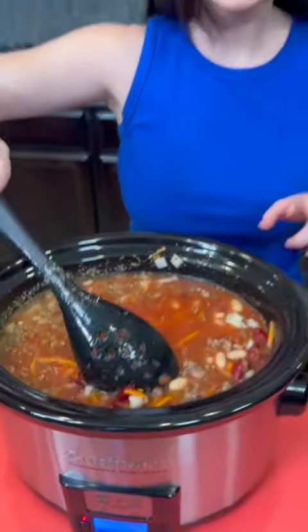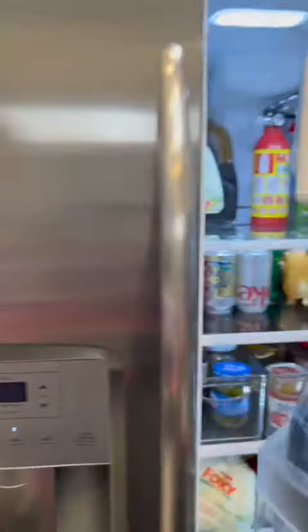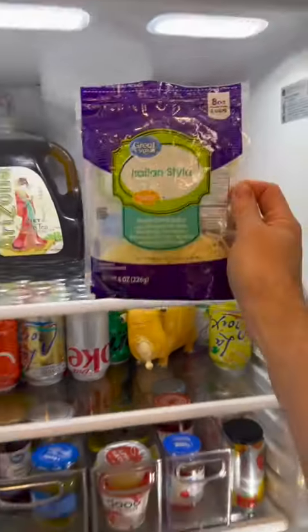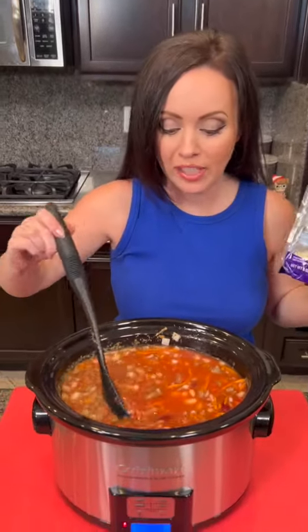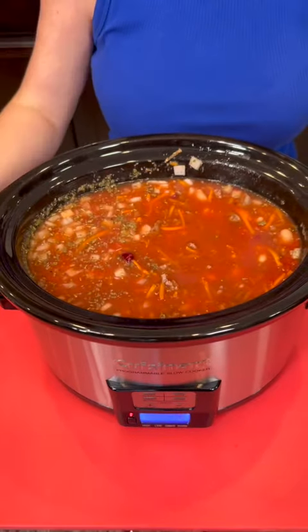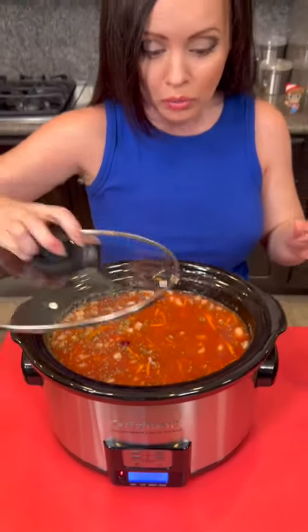Now there is one other thing that we need — it's in the fridge. There's some Italian cheese blend. Italian style. So this has got a mixture of mozzarella, provolone, parmesan, romano, fontana — all of the yummy cheeses. We're going to be topping it with that as well as some garnish. But it's ready to cook. We're going to cook this on high for two to three hours or on low for six to seven.